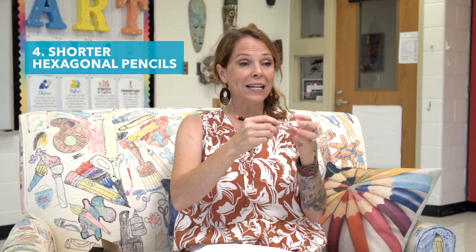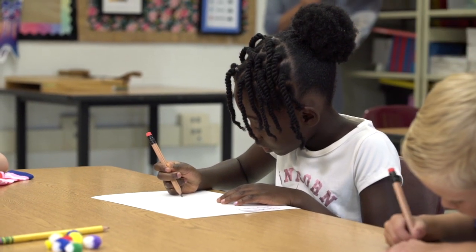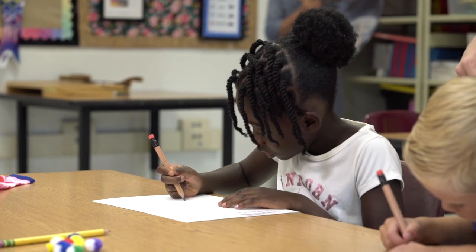Another thing to think about is the developmental use of a pencil. By choosing a shorter pencil that is fatter and has hexagonal sides, it's easier for kids to find the right finger placement and hold it a little better. I'm a big fan of this brand because it's also a little shorter, so it's easier for them to flip it over and use the eraser. We'll put all of this information in the description.